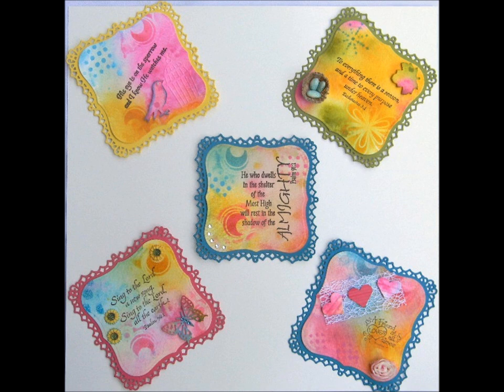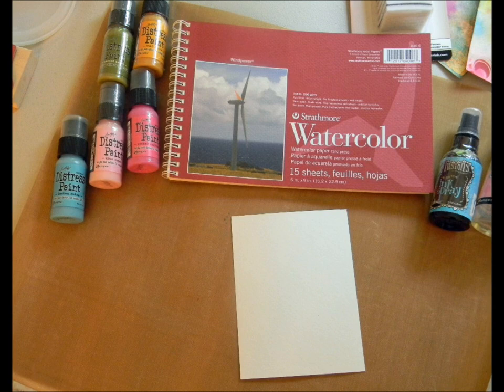In my tutorial today, I am showcasing a gift set of cards that I made for a teacher friend to display on her desk. I used the mixed media technique, combining art mediums, textures, and dimension on this set. So let's get started on the process I used.